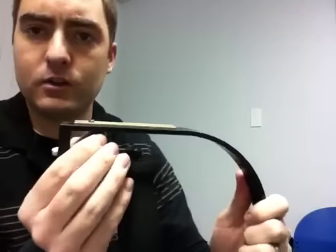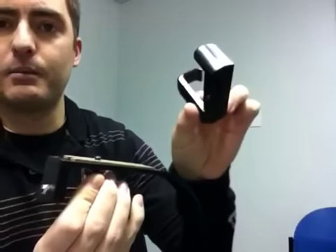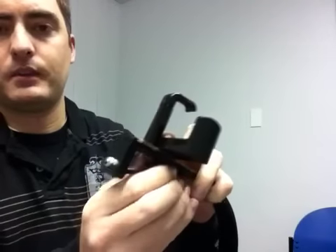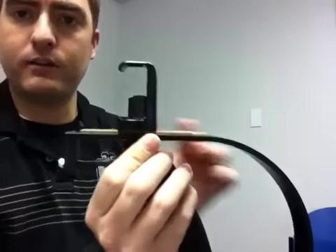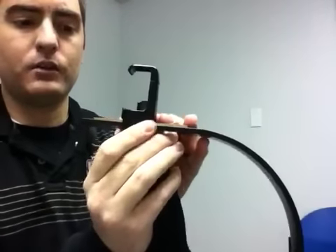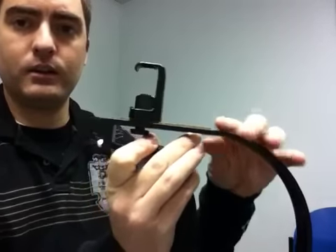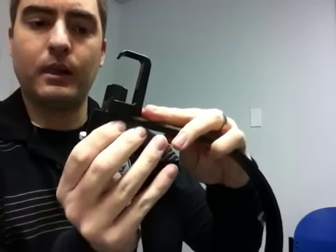Now the first thing you're going to do is up here on the top you have the standard tripod screw. You're going to take your tripod attachment that came with it and make sure that this is screwed in. You're going to want the hollow part facing you, so this is the front — facing this way is the way we'll be filming. So the front of the spring load is facing forward. You're going to slide this as far back as you can go and then tighten it.